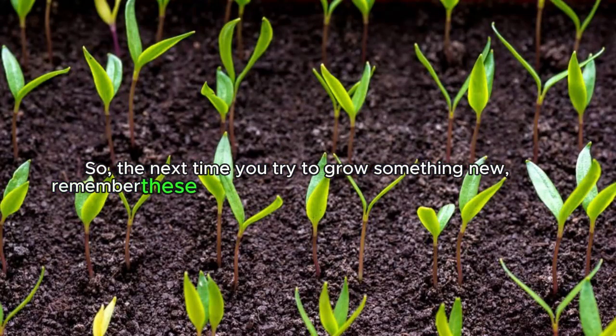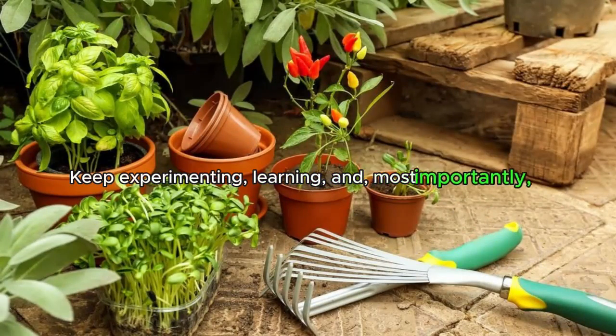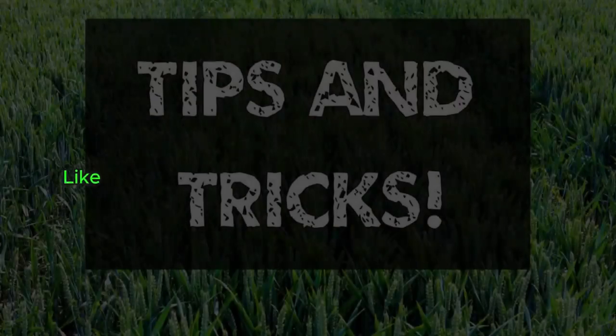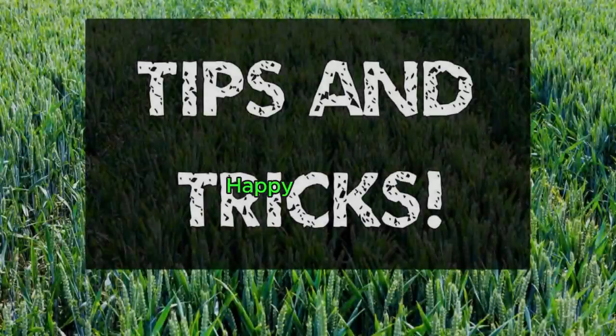So the next time you try to grow something new, remember these key reasons why your seeds may not be germinating. Keep experimenting, keep learning, and most importantly, enjoy the process of gardening. Like and subscribe for more tips and tricks on growing your own food. Happy planting!